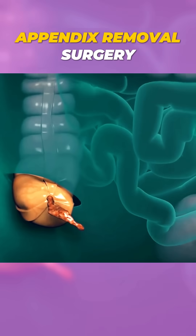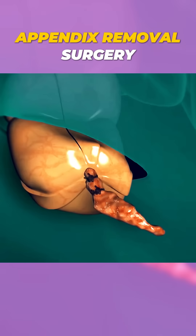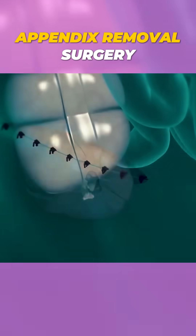The surgeon then stitches or staples the incisions closed. In just about an hour, the source of your pain is gone, and recovery usually starts within a few days.